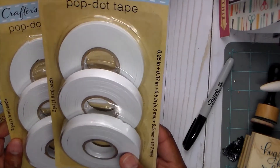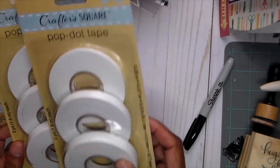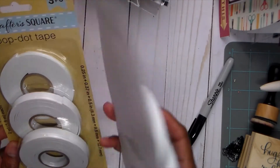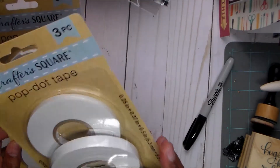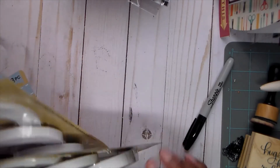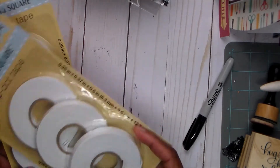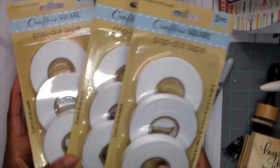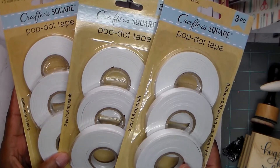I actually found foam tape — three packs. I don't know how good it is, but it's got three different sizes, three different widths. It says it is acid free. It's got a quarter inch, and then I think this may be three-eighths, and then a half. So I got three of them.